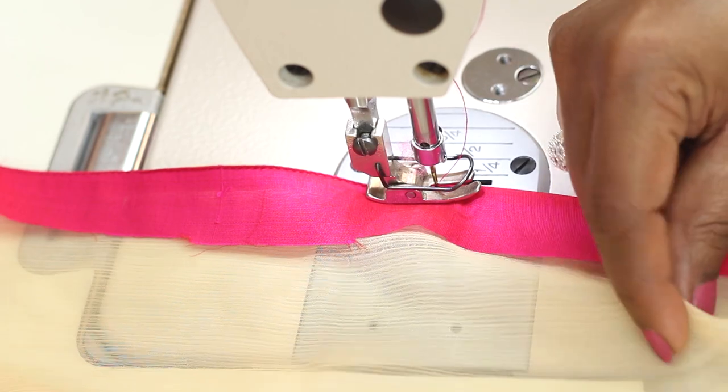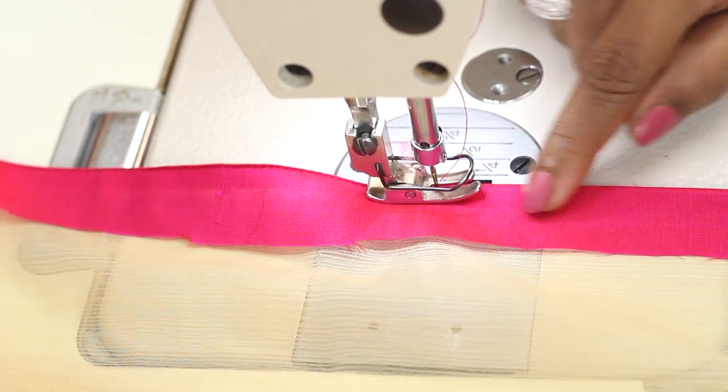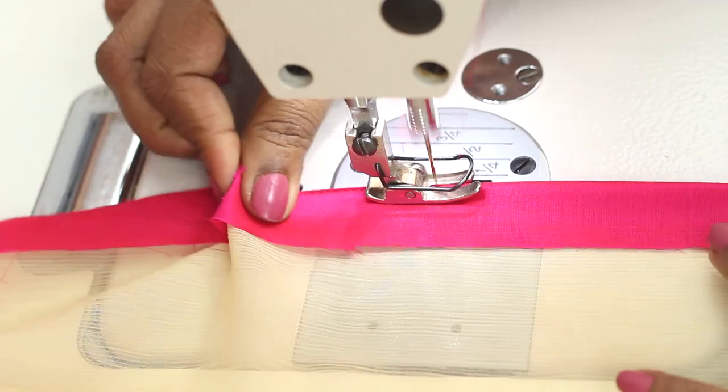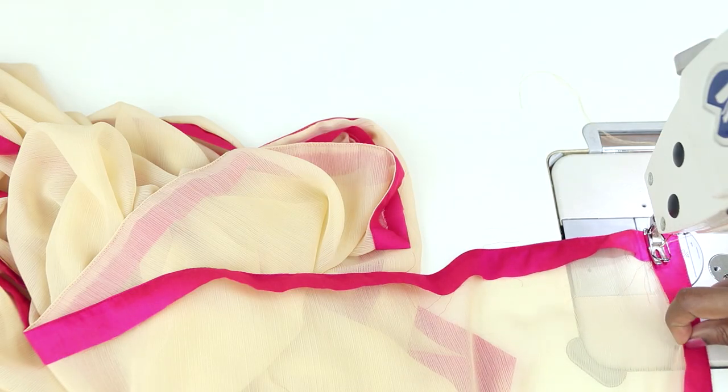In the bobbin I have wound the matching color thread. There is gold color thread in the bobbin and on top I have pink. So even on the wrong side it looks nice and neat. This has been sewn all around — that is the pink fabric.